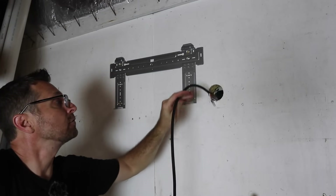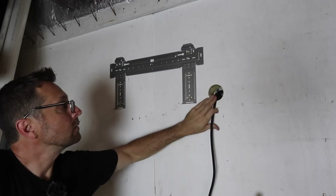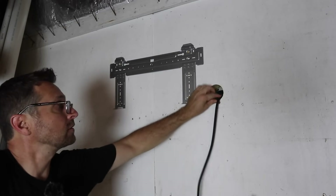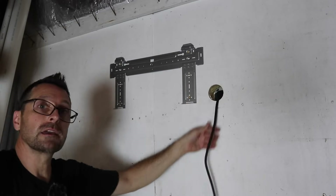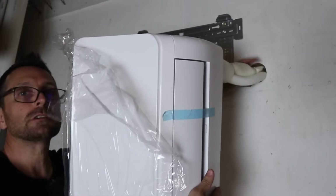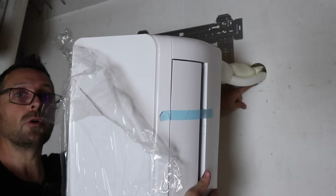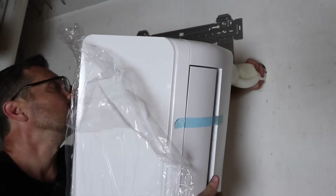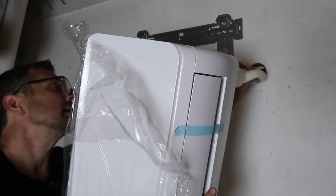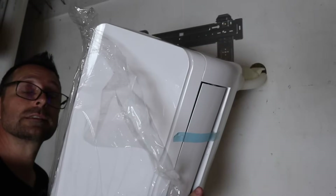I've run everything through the protective pipe already and snugged it up to the head unit. Now I need to feed the power cord through first, and then we'll get everything else run through. Make sure when you're doing this that your condensate line stays on the bottom of the hole. I have it rotated right now, but I will keep it in place as I rotate it and make sure that condensate line stays on the bottom.